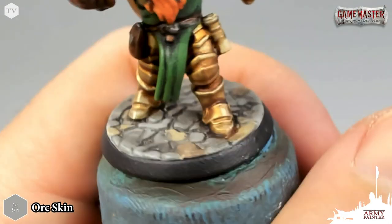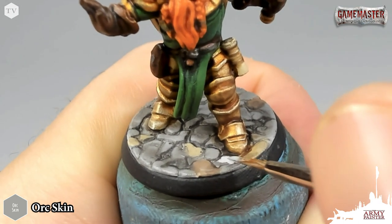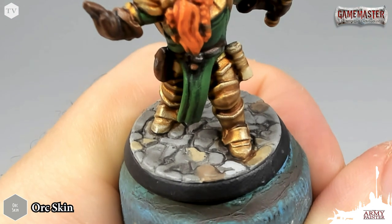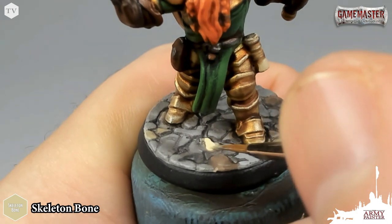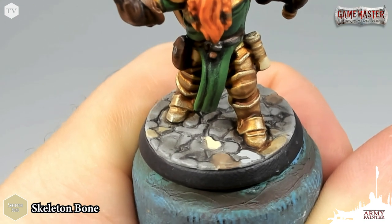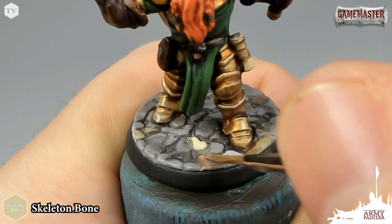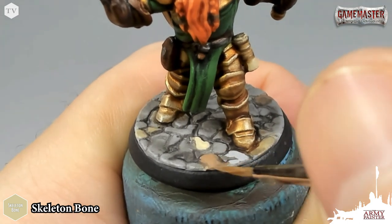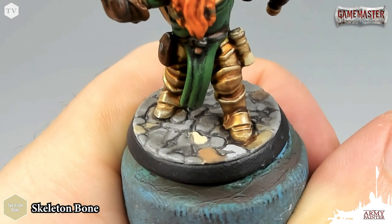Before we go into highlighting all the metallics, I just want to take a moment to re-establish some of the cobblestones. I'm going back to orc skin to paint in all of the gray cobblestones, and I'll use skeleton bone to re-establish the tan pavers. I also have a mix of rigid leather and skeleton bone on my wet palette that I'm going to apply to all the lighter brown pavers on the base. Just take your time, go around the base, and ensure that you're coloring in the tops of the pavers and not in the recesses where the wash has settled.